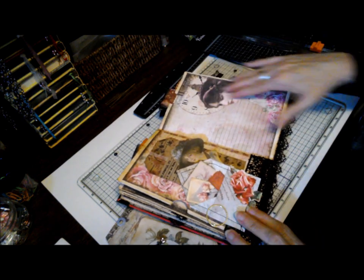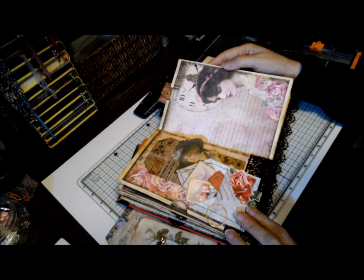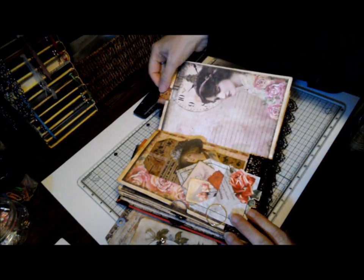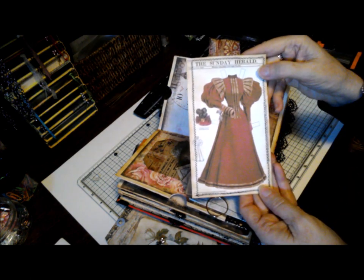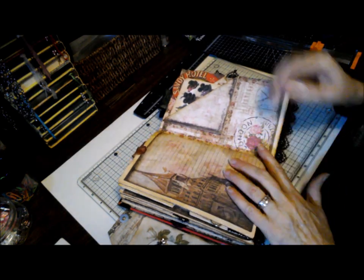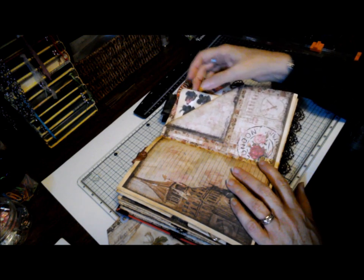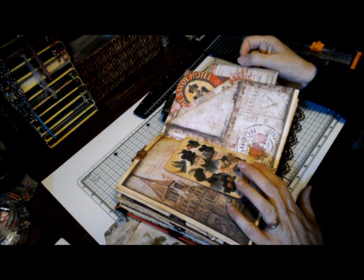Journaling space. Another beautiful picture — I had trouble picking my favorite because they're all so beautiful. And those pink roses — gorgeous. Another journaling tag with the dress, and on the back, space to write. Here we have another two pockets. A journaling tag from the Savoy Hotel and it also has a side pocket. How to travel in and around London.